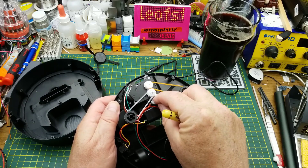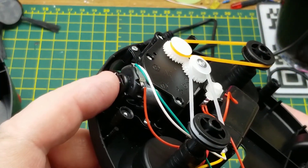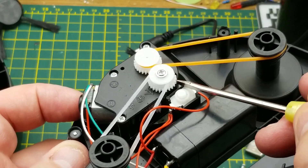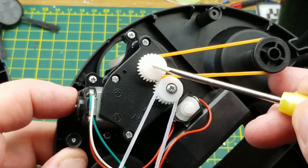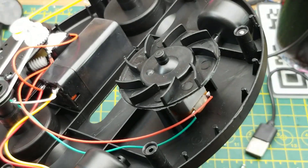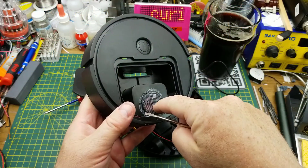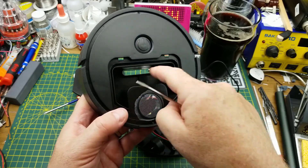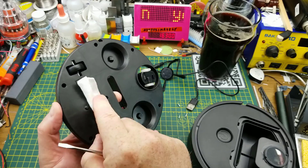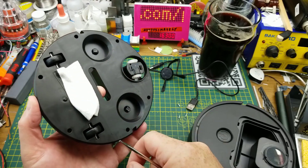I'll set that back in where it's supposed to be. Meanwhile, let's look a little closer. We have one DC motor with a worm gear on the front of it that drives this one, and then that meshes with this one. Those aren't even belts — they're just rubber bands driving those two side brushes. At the back we have another DC motor on this little fan impeller which sucks air down through this little piece of mesh, creating a bit of suction through a slot on the bottom.